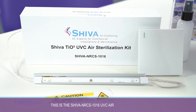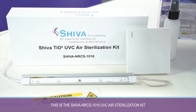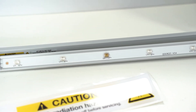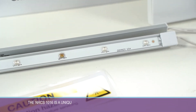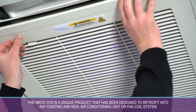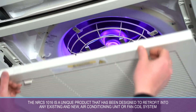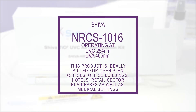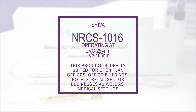This is the SHIVA NRCS-1016 UVC Air Sterilization Kit. Equipped with high-end medical grade UVC LED lamps, the NRCS-1016 is a unique product that has been designed to retrofit into any existing and new air conditioning unit or fan coil system, operating at UVC-254 and UVA-405 wavelengths.